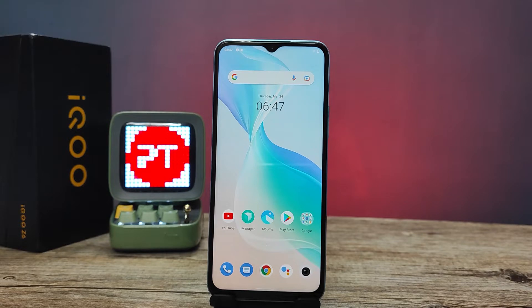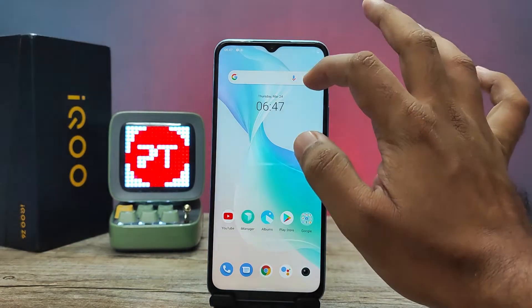Hey guys, welcome back to Phone Tricks. In this video we will learn how to enable one-hand mode in the iQOO Z6 smartphone. Without further ado, let's get started. First of all, we need to swipe down the notification panel or quick panel.